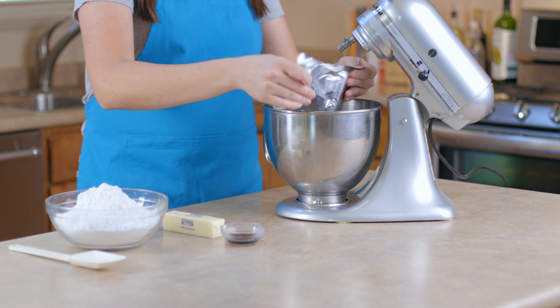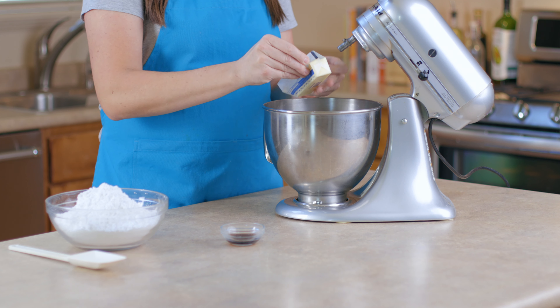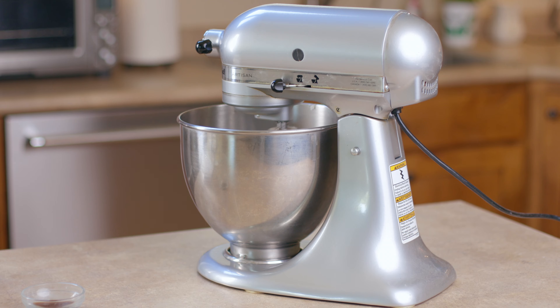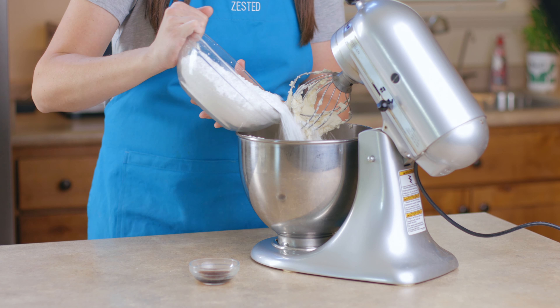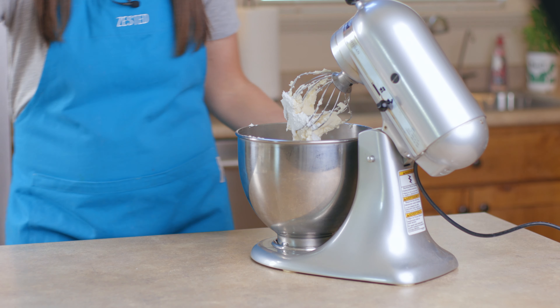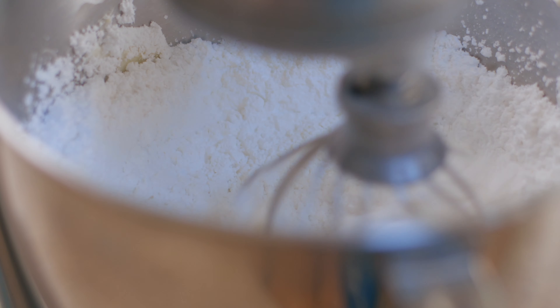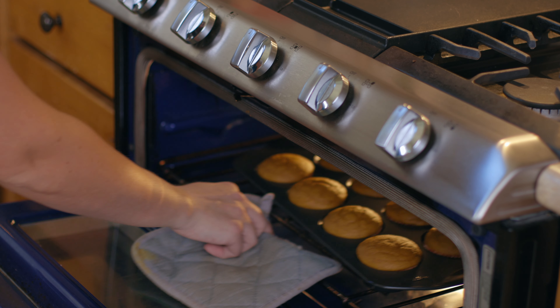While your cupcakes are cooling go ahead and make your frosting. For the cream cheese frosting add eight ounces of softened cream cheese, one cube of room temperature butter, and mix everything together until smooth. Once that's all mixed together add one pound of powdered sugar and one teaspoon of vanilla, then mix everything together until smooth.